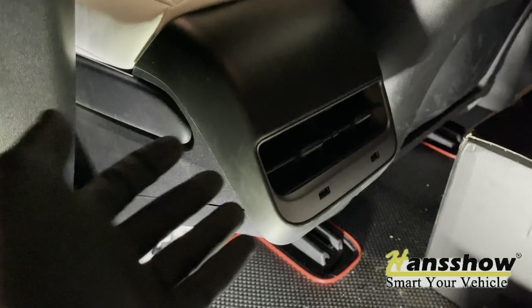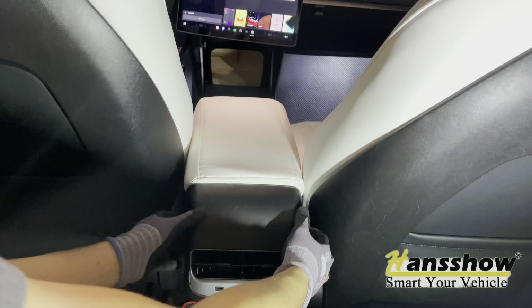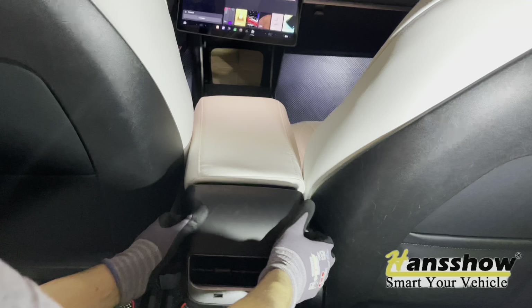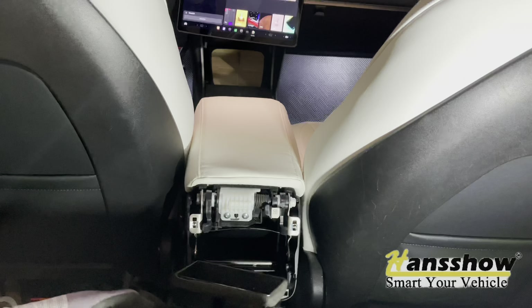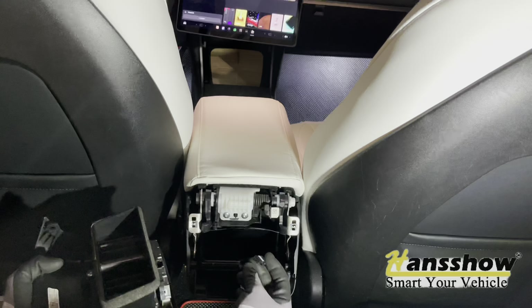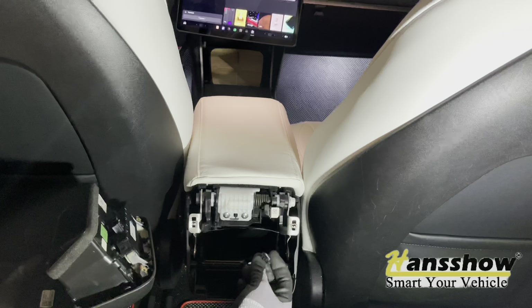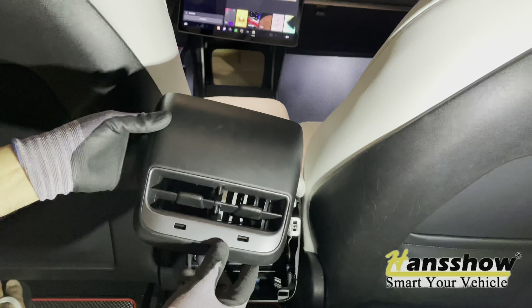Now you're ready to pry this whole compartment up. You will need to unplug — this is your charger for your USB-A in this case, so make sure you order the right one.